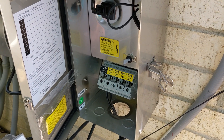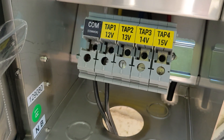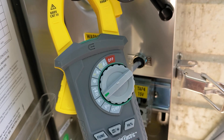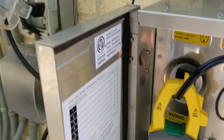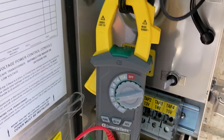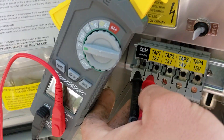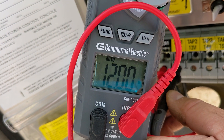Here we are at the transformer and I want to show you what the voltage is here. We're going to use the 12-volt tap — tap number one. The interesting thing about transformers is just because it says 12 volts doesn't mean it actually is 12 volts. It converts the 120 volts from the outlet and takes off a zero, so if it's not exactly a zero it won't be exactly 12 volts. Let's see what this reads.